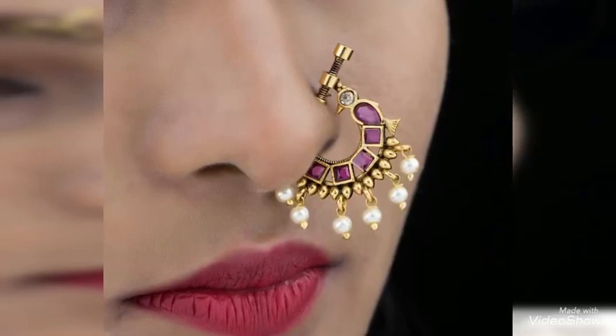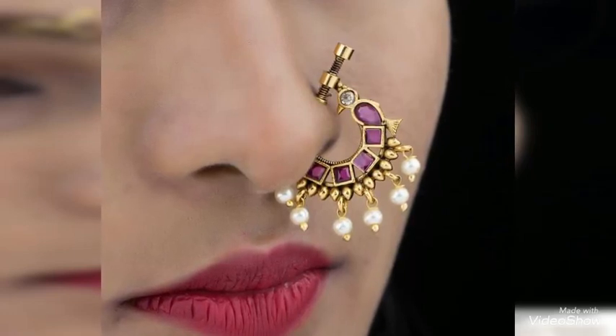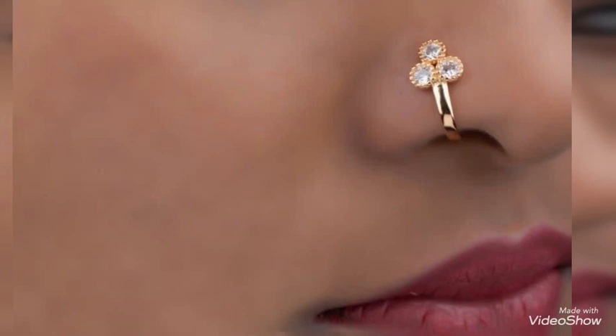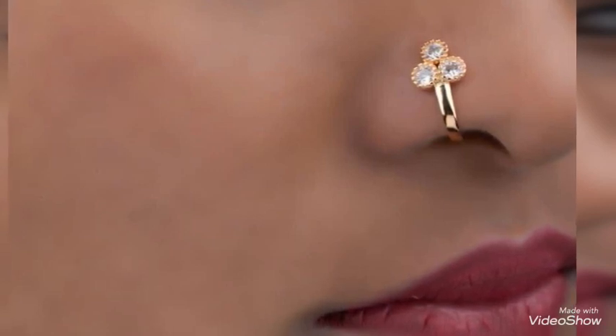Hello, my dear YouTube family, welcome back to another video on Jival Fashion Channel. In today's video, we have brought to you all these beautiful gold nose pin designs. All of these are pressing style gold nose pins.